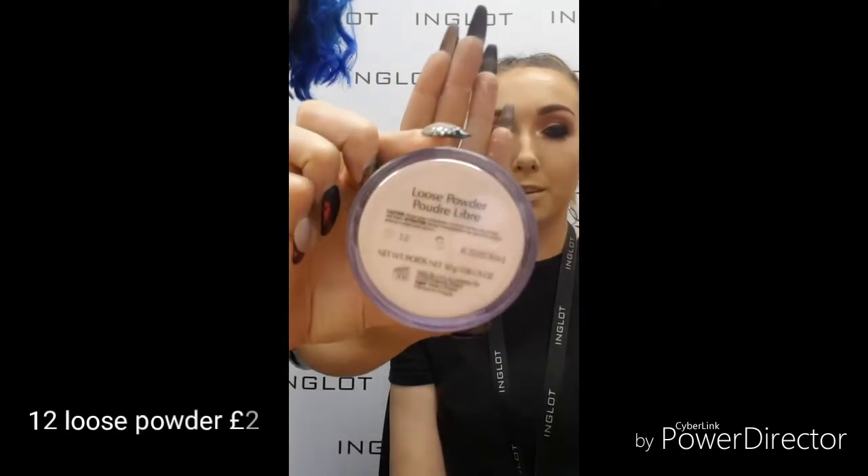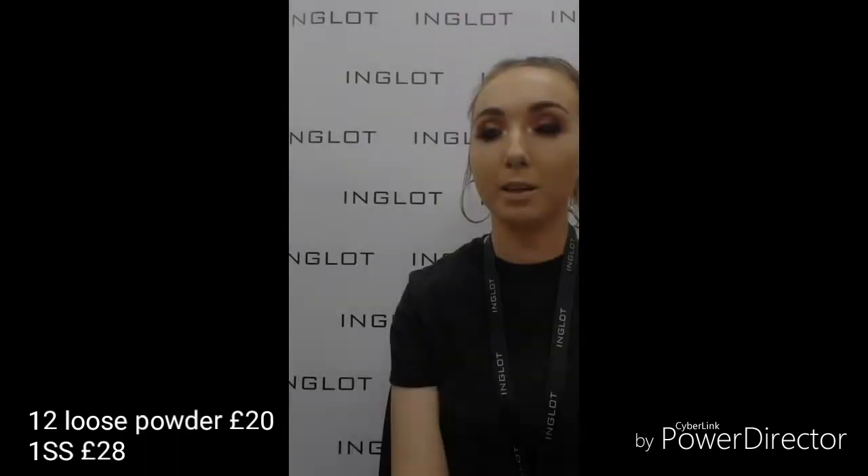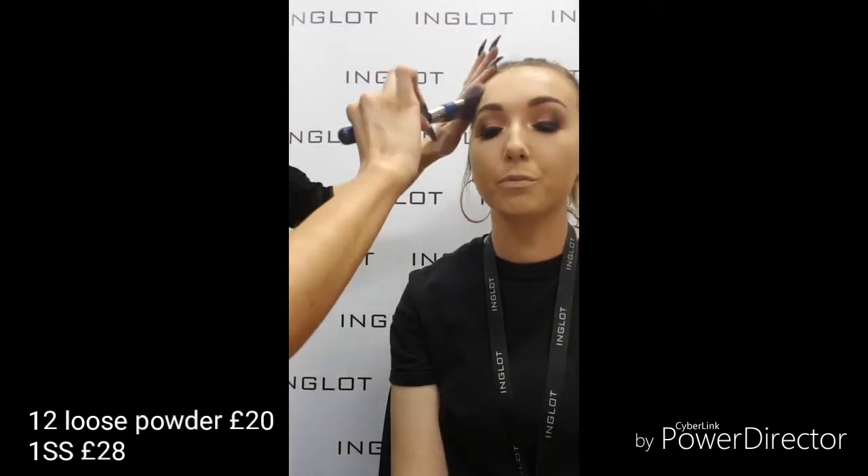Going in now with 43 HD illuminating powder — I use this under the eye to set the concealer. It's a brightening powder, like a banana shade, with HD particles so it's quite illuminating under the eyes. It distracts from any colour under the eye and just brightens the whole area. Then I'm setting the whole skin with 12 loose powder using my 1SS brush.